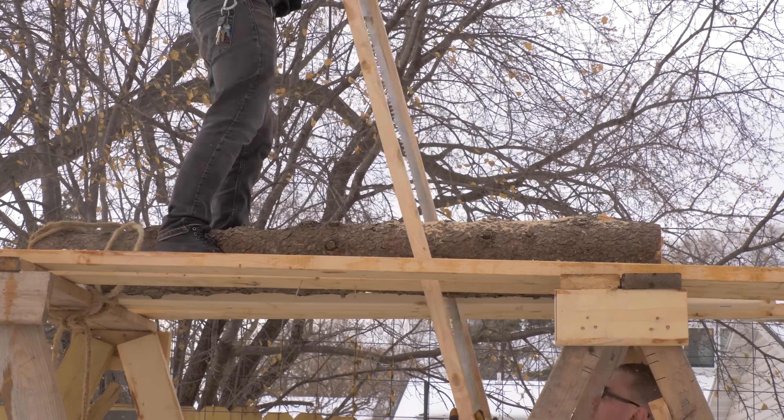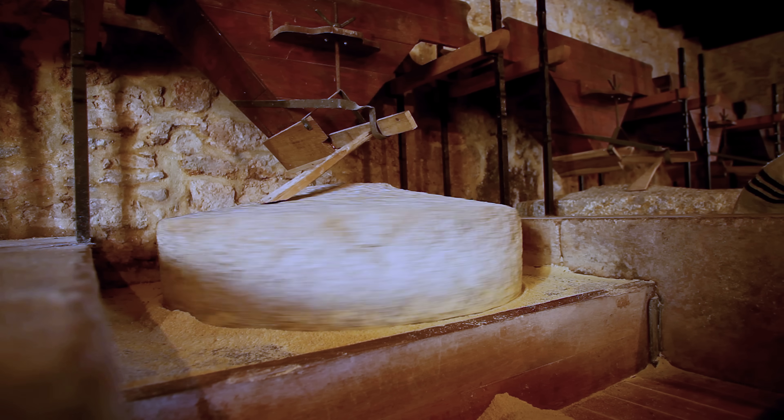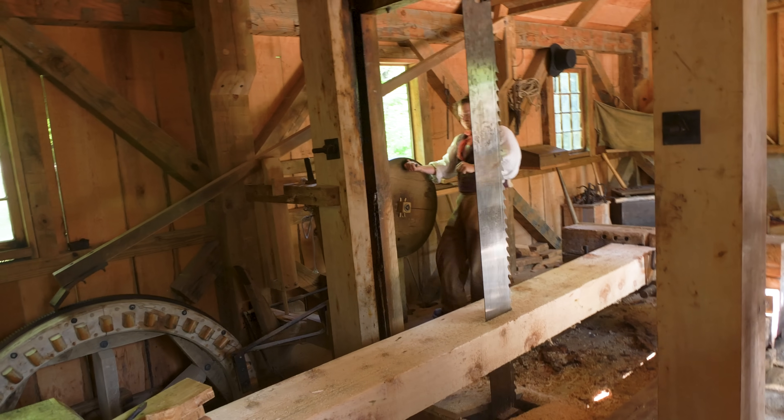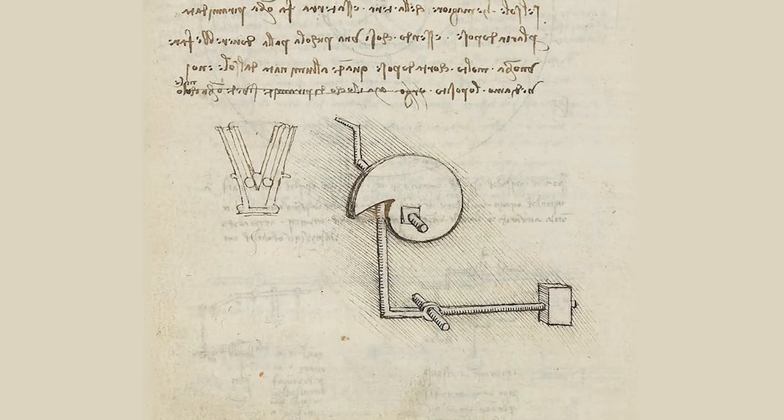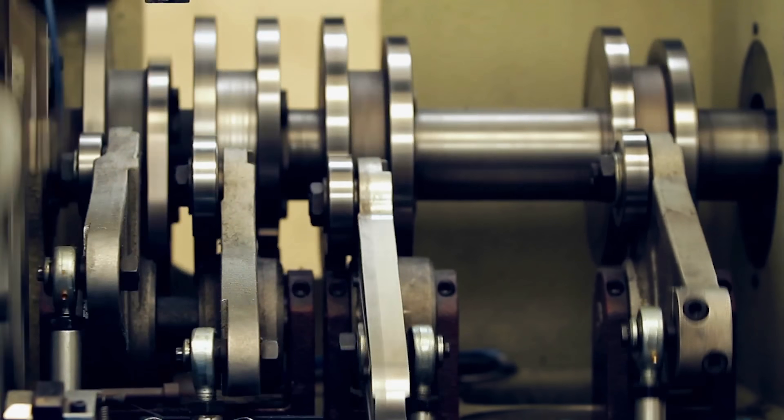Doing work by hand kind of sucks. Whether it's sawing logs, grinding grain, or hitting things with a hammer, doing repetitive actions like this over and over again is a huge pain. From the perspective of industrialization, humanity's goal has been to find a way to outsource this labor and find more efficient ways to achieve them. In this video, we'll be attempting to recreate a mechanism first sketched by Leonardo da Vinci — the da Vinci cam trip hammer.